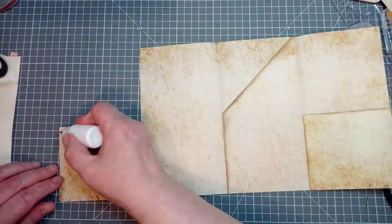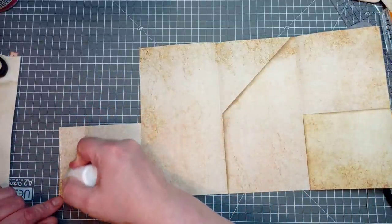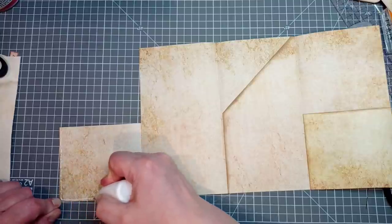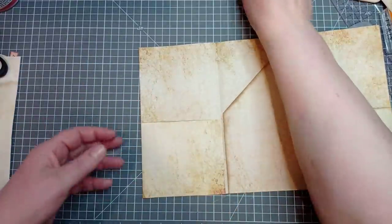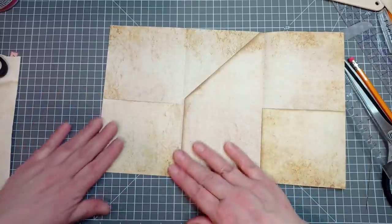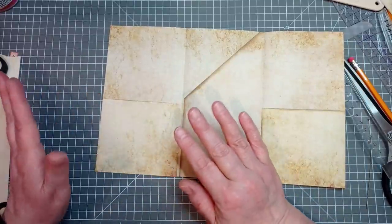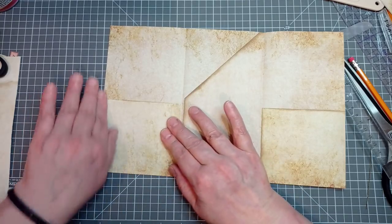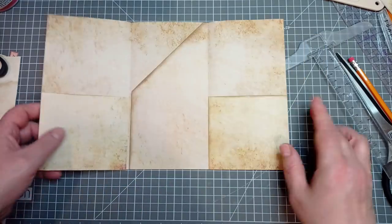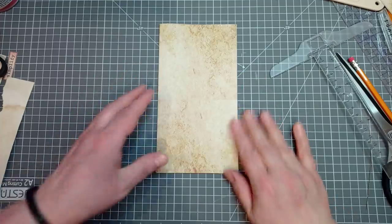That was the world's most pathetic inking, wasn't it? And I would like to thank all you lovely people who bought me coffees over the last week. I don't have the list of names because that would be too much like being organised — too much like planning ahead, not my strong suits. So that's that.